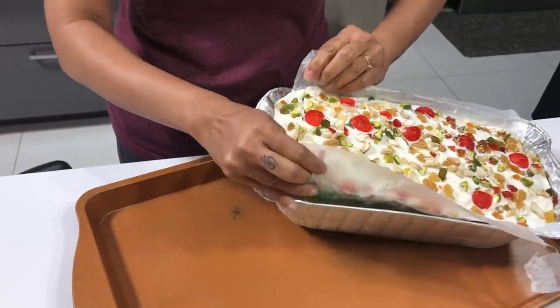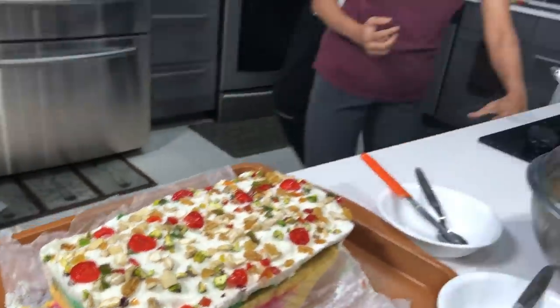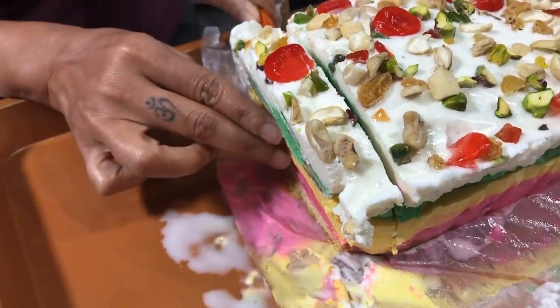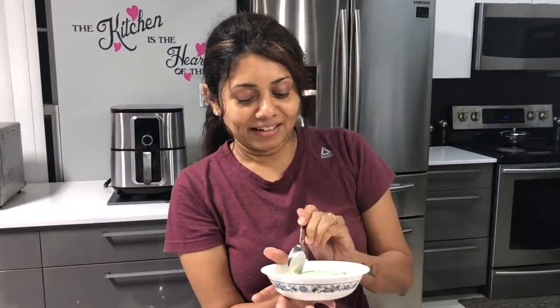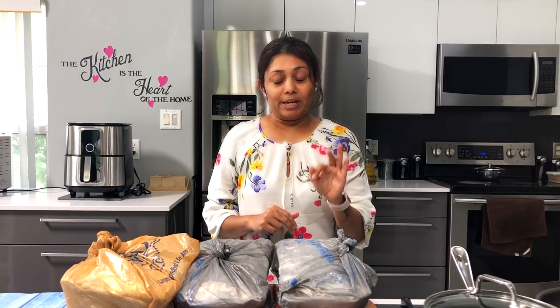I couldn't wait to try it out, so we tasted the dessert last night just to see how it turned out. It's obviously going to taste great with all these flavors and yummy cake — I just couldn't resist. Sometimes the layers may not look perfect but it tastes amazing, trust me. I did mess up a little when I prepared this dessert, so the layers aren't perfect, but the overall taste is amazing.